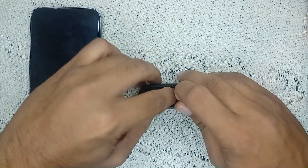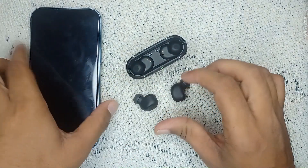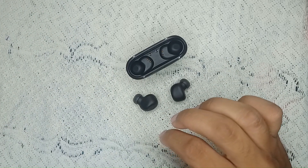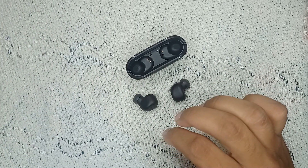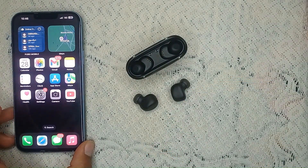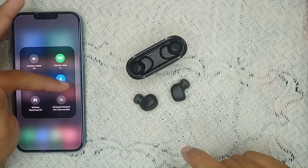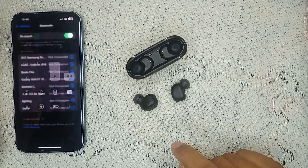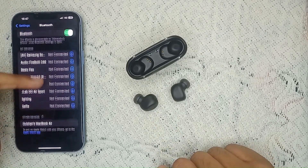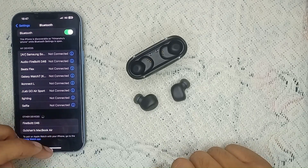Now let's try another solution. Remove both JBL earbuds from the charging case to put them into pairing mode. Then turn on your iPhone, go into Bluetooth settings, make sure Bluetooth is on, and look for the JBL earbuds in the list. Wait for it to connect to your device.